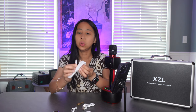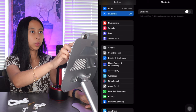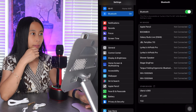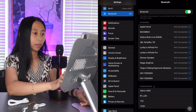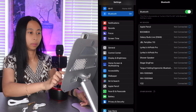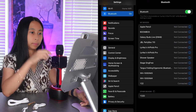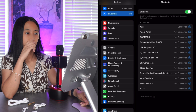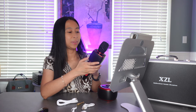This USB-C to 3.5 millimeter cable is going to work with my iPad Pro — let's try that. Here's my iPad Pro on a stand. We're going to connect the Bluetooth. It's coming up as Y22 and Y22D, so I'm going to connect to both. Bluetooth connected — it's connected to Y22, that's the microphone, and also to the base Y22D.